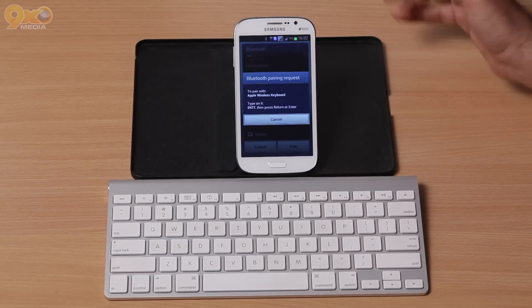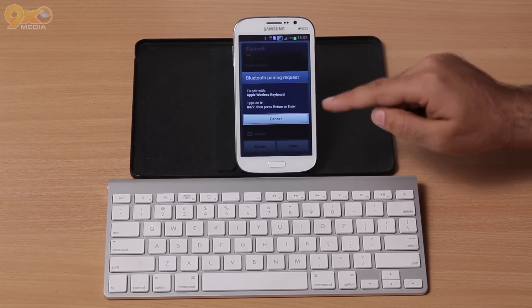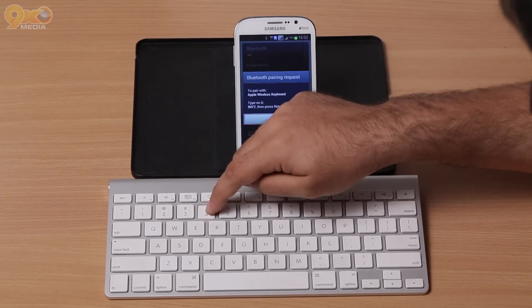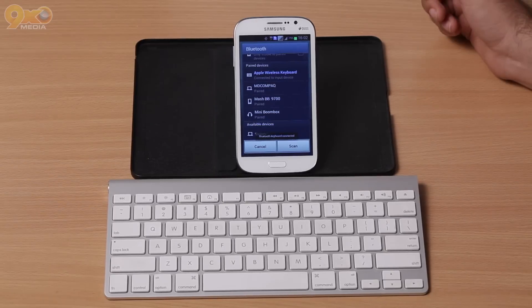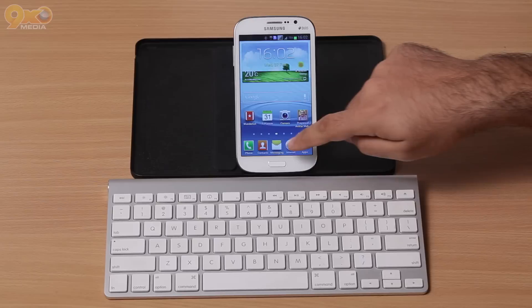You're going to click on the Apple wireless keyboard, or whichever keyboard you're using, and it's going to prompt you to pair with this keyboard. We got 0477, so we're going to go ahead and type 0477 and then hit enter.